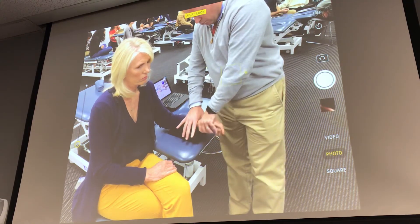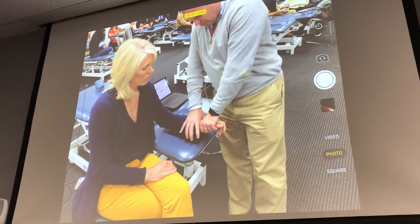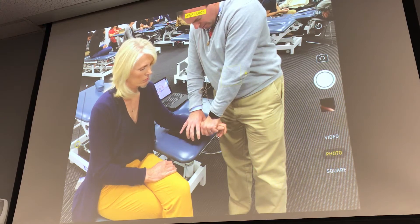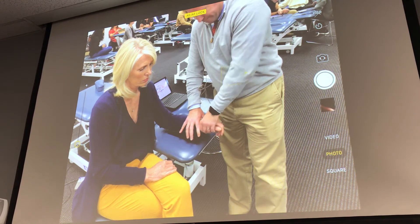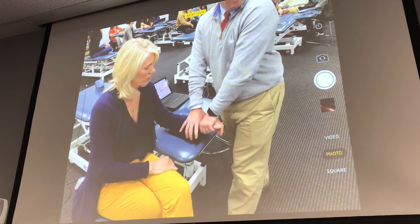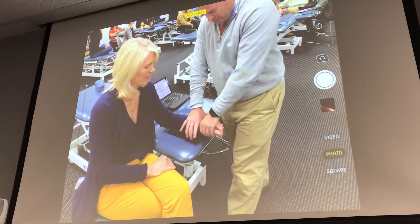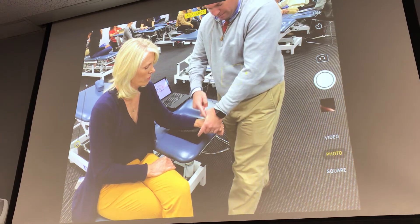In a nice neutral position — flexion and extension — slight ulnar deviation for that resting position. I can feel a good amount of joint line there. I don't want to crush her hand, so I've got a soft but firm grip. I don't want to smash her wrist, but I want a good firm surface on my web space here.